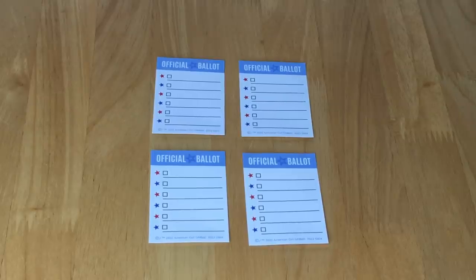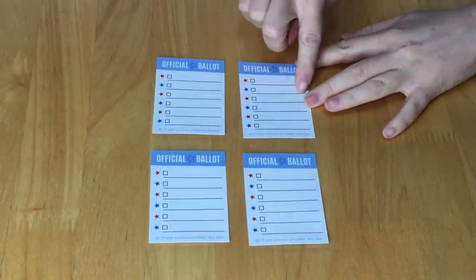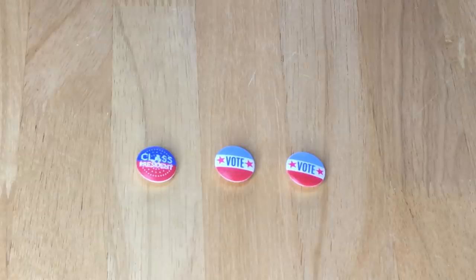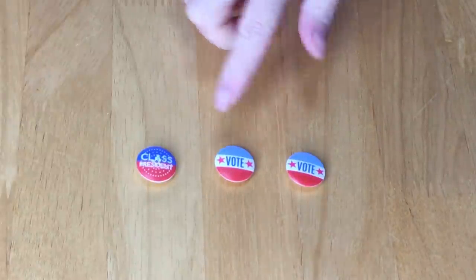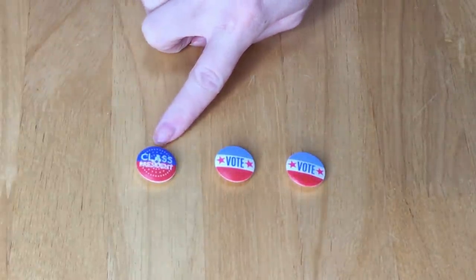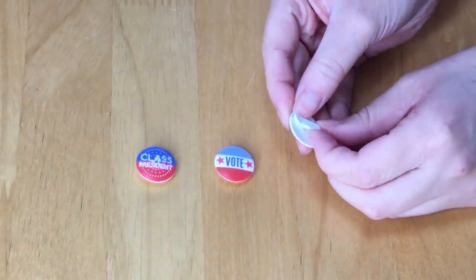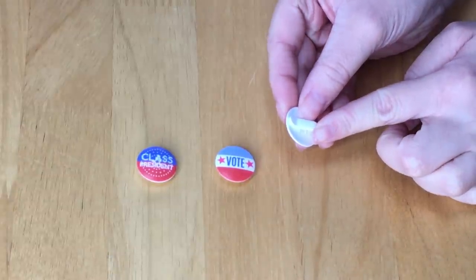Let's take a look at the first items. There's a total of four ballot sheets — they're surprisingly very good quality, very thick, with different lines so you can write candidates and tick which one to vote for. There are also three buttons: two that say 'vote' in red, white, and blue, and one that says 'class president.' There's a clip on the back so it can be attached to the doll's outfit — I love that it's not a pin, making it easy to slide in and remove.